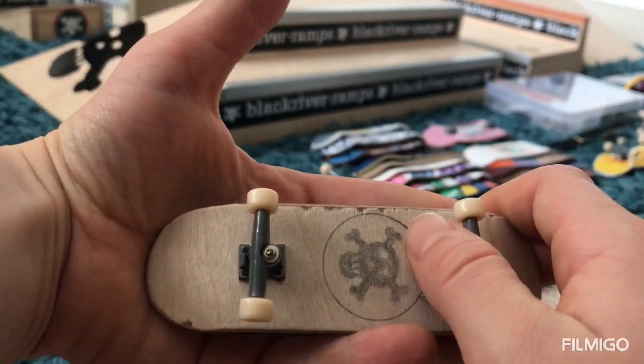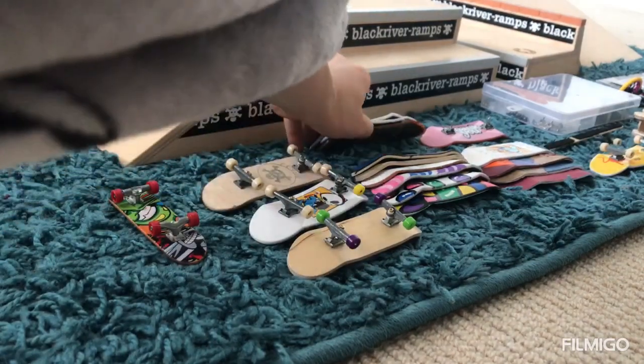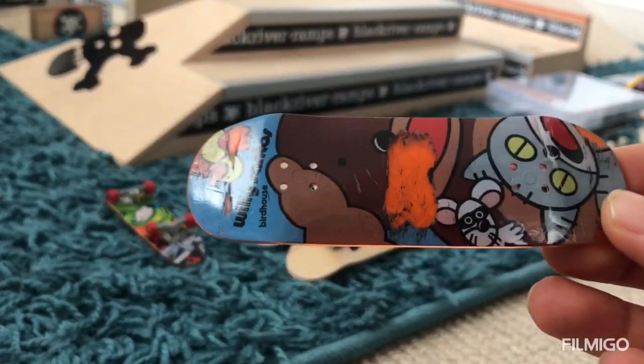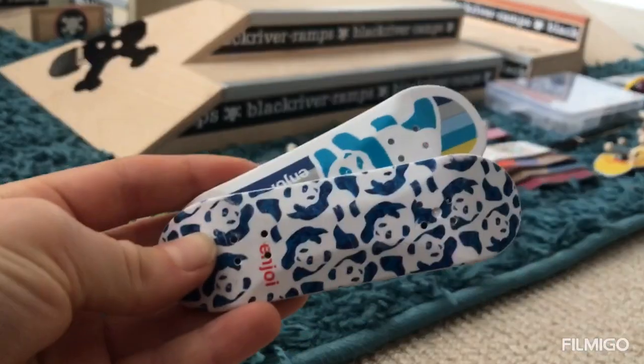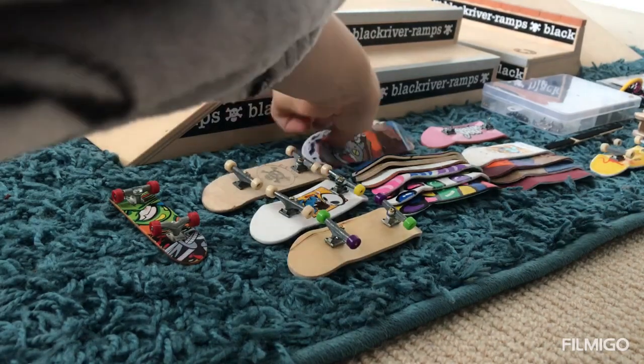Down here I have a fingerboard that I made. And then here I just have a few tech decks — actually that was a lot of tech decks, but I actually broke that one as you can see. I also have two other tech decks here.